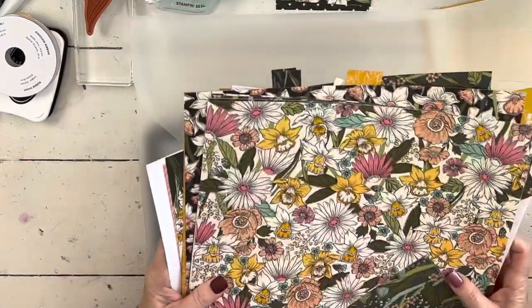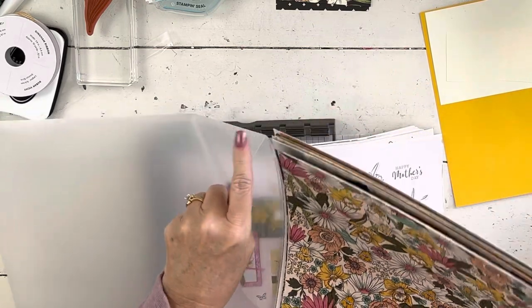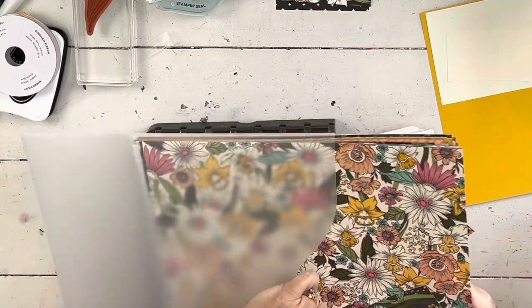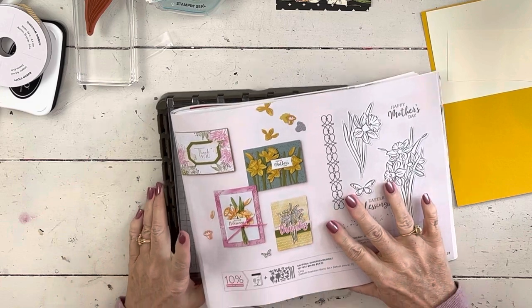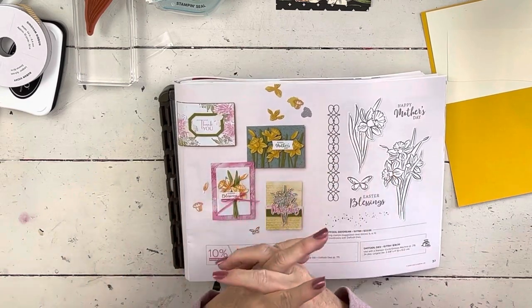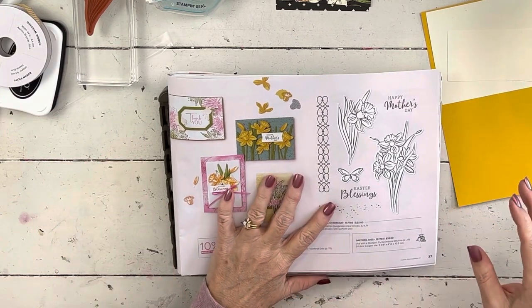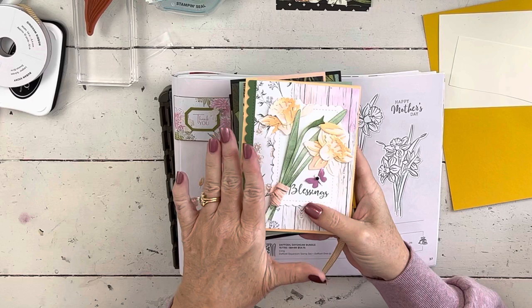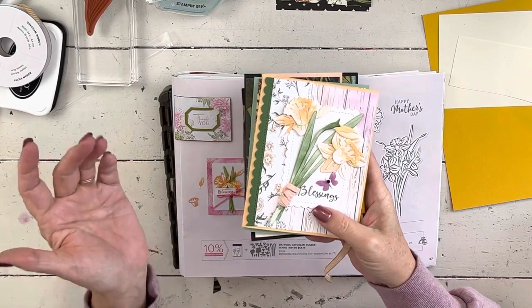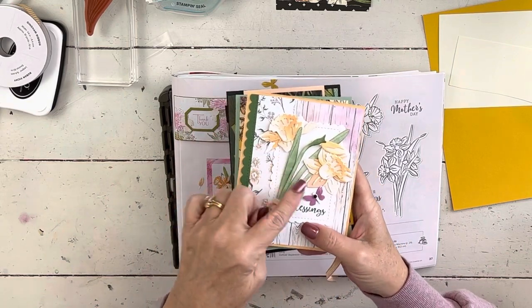The nice thing about my class is that you'll get a whole packet of paper free. If you buy the bundle, not only will you get the paper free, you're going to get a Wink of Stella free — I had to go check they were still available right before I started the video. Then you'll get the supplies to make four cards and the videos to go with those. In the class we'll do two stamp-based cards and two die-based cards, so you'll get to learn how to put those together.